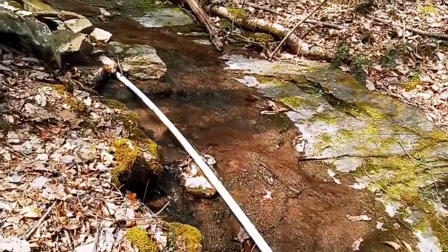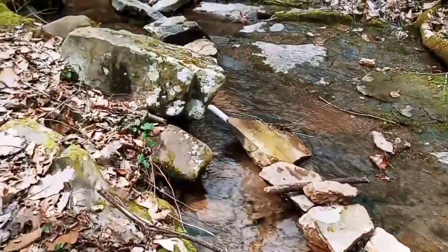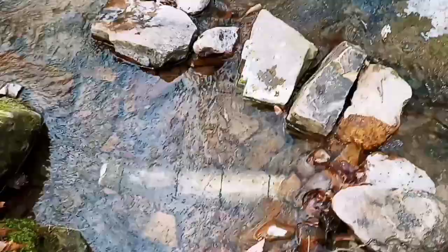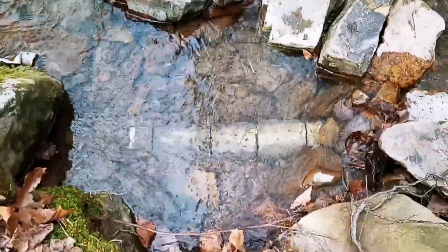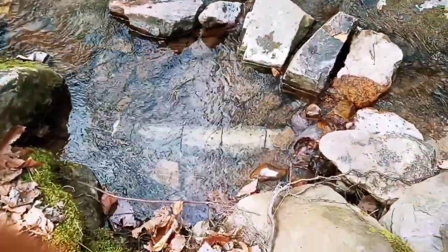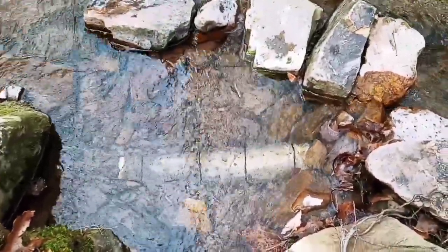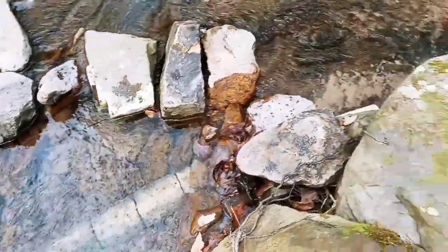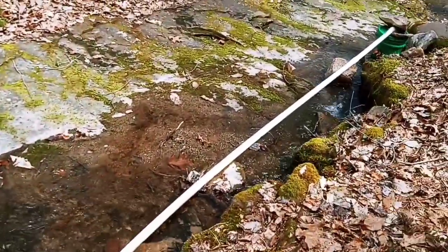It's a short climb from here up to where we have our water collection source. The water table is pretty high right now, so it is nicely covered. You've just got to try to create something that keeps it submerged under water. It's a four inch pipe with some holes drilled in it, with some screen wrapped around it, and the water goes in there. Travels down.